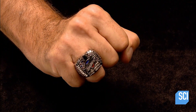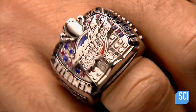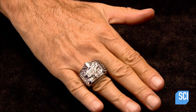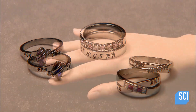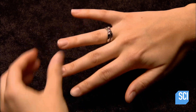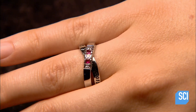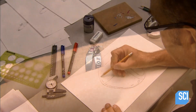Championship rings are entirely custom made. They typically feature the team name and logo along with the year of the big win. They can also have personalized touches such as the player's name or jersey number. Class rings, on the other hand, come in several ready-made designs presented in a catalog. Graduates order their favorite style then personalize their ring.